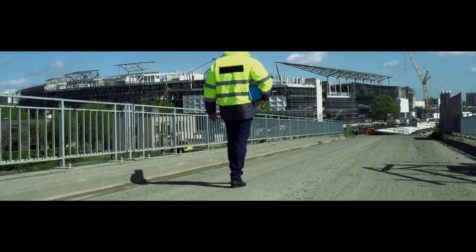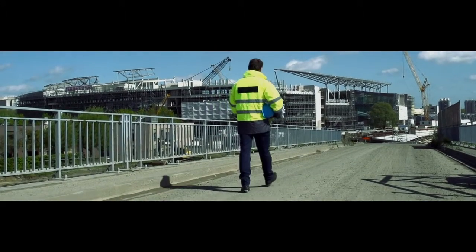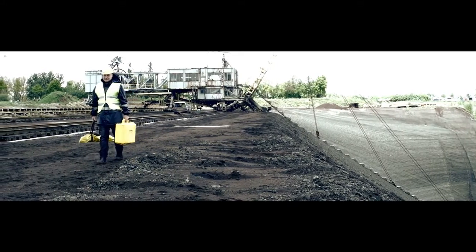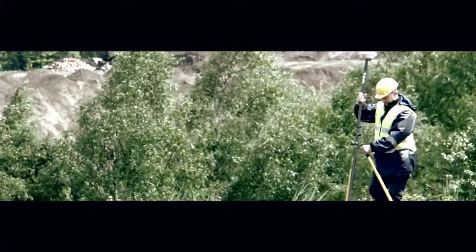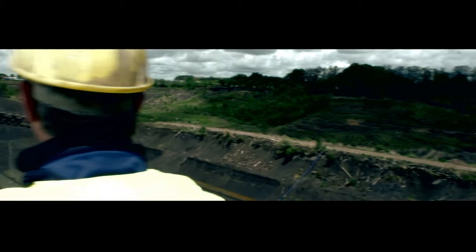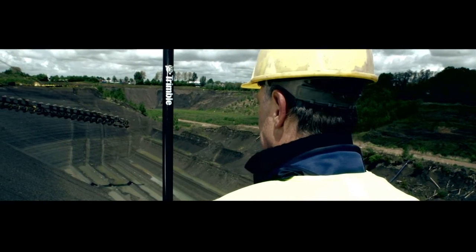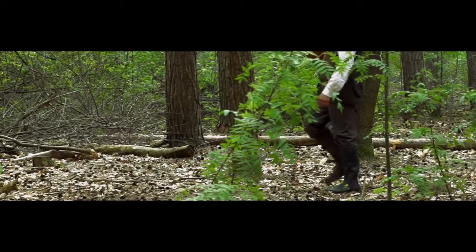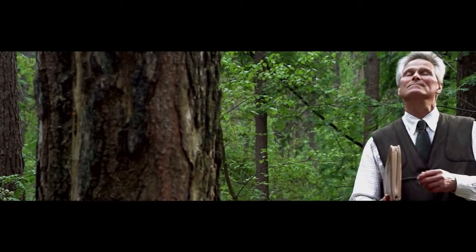Paul, with 16 years of experience as a project manager for a general contractor, is responsible for the daily planning and execution at the job site. George, as a quarry surveyor with 23 years of experience, is continually faced with the requirement to undertake regular and ongoing measurement and monitoring of wall faces, pit, and stockpile volumes. Mark, forest manager for over 22 years, loves the science of balancing the needs of humans with the natural cycles of forests.